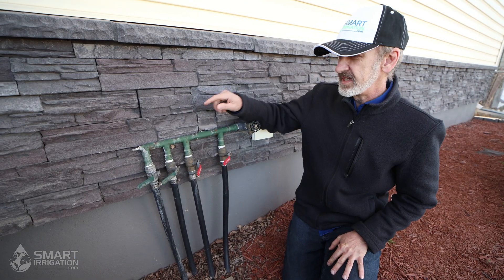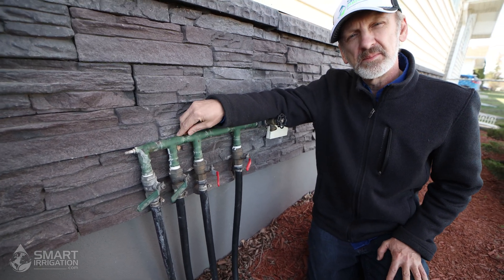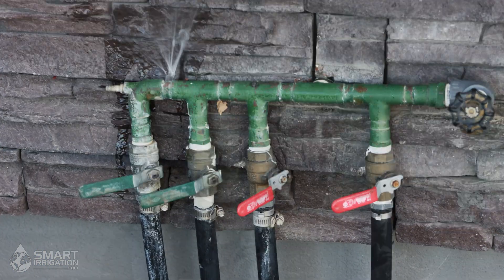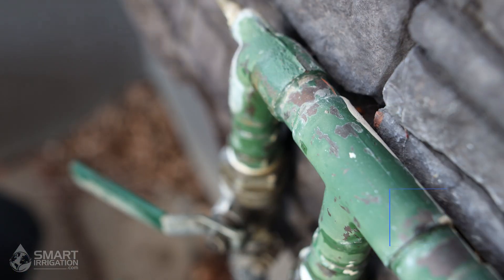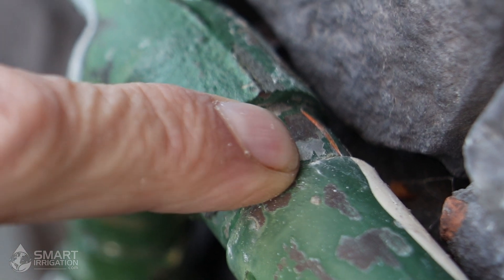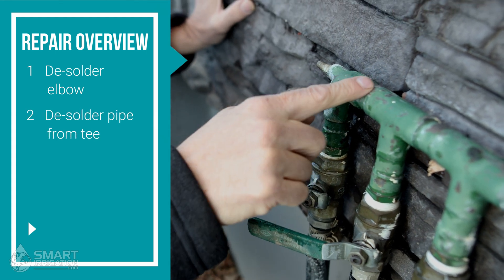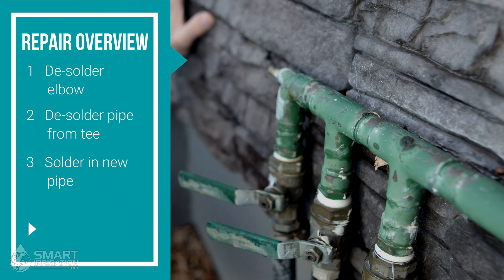I've been told there's a leak in one of these joints on this end elbow. We're going to get someone to turn on the water so we can see the exact location. After turning it on, we've noticed there's a crack right there, most likely due to freezing. We're going to have to desolder this elbow, cut a new piece of copper pipe, desolder it out of here, and replace this part.